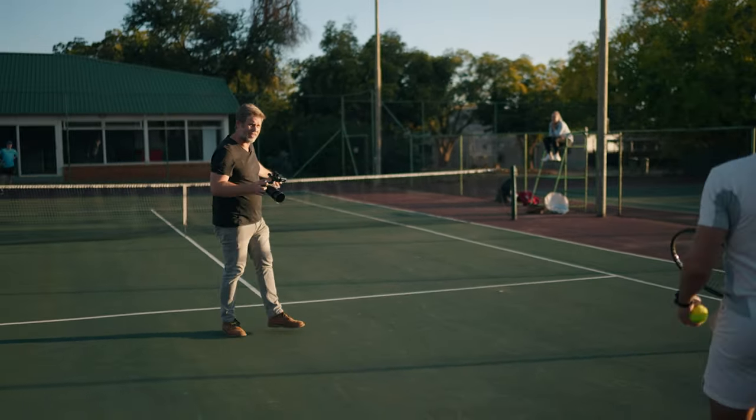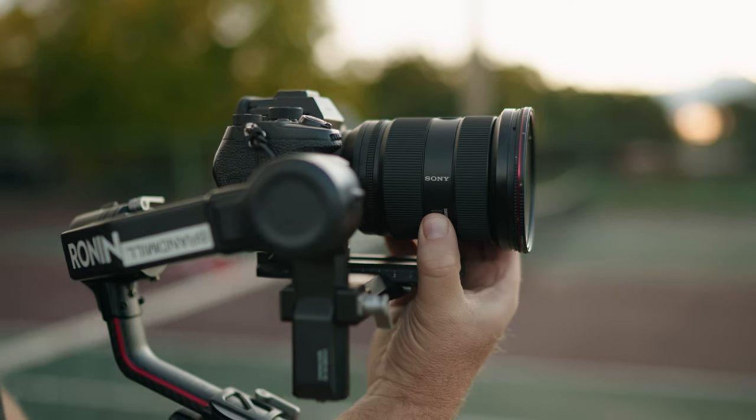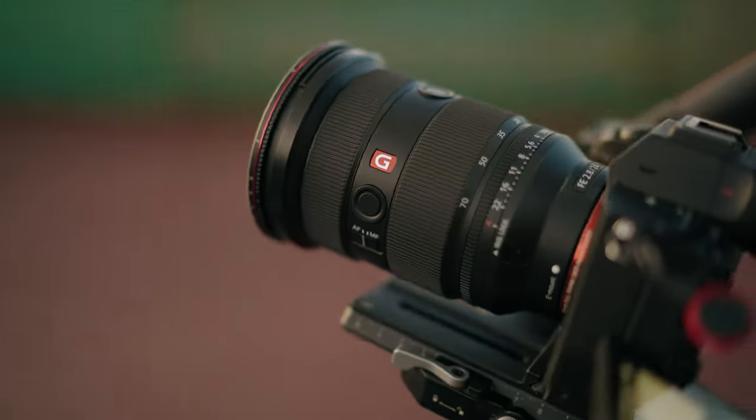For the zoom functions there are two modes: smooth and tight. When you're on the gimbal it's really nice to have the smooth option, because when you want to change the focal length you need to be able to do it very softly. That's brilliant.